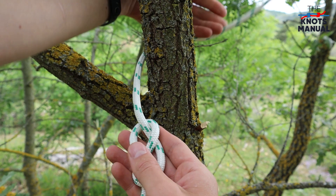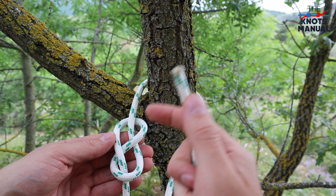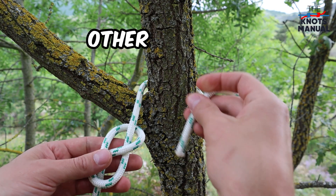Now take the end of the rope and go over the attachment point that you'll be using. Now you need to retrace the figure of eight that you just made, just in the other direction.